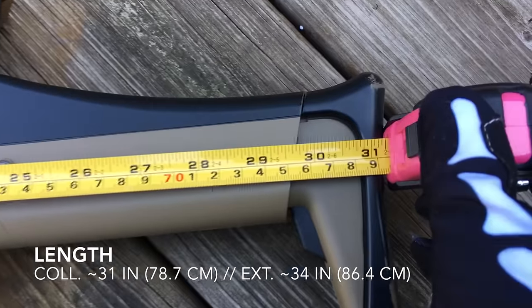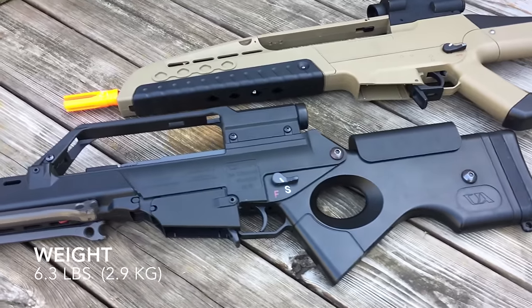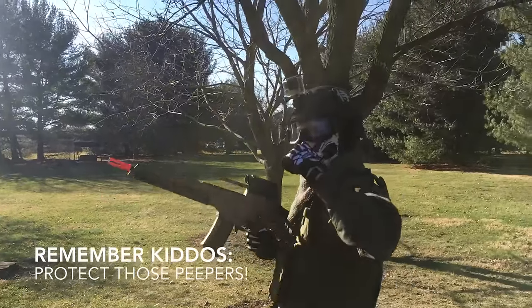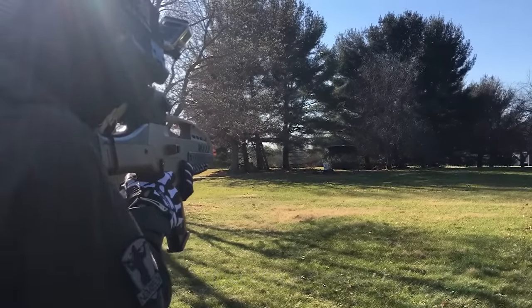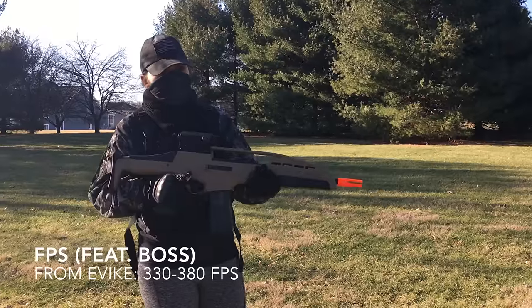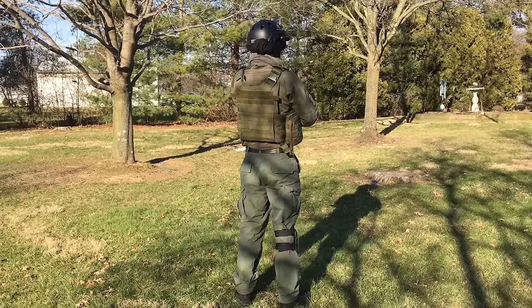The XM8 is 31 inches long with a collapsed stock and 34 inches long with an extended stock. It weighs approximately 6.3 pounds. Obviously, it feels very similar to a G36 style rifle like the CA SL8. Always remember to wear eye protection when firing an airsoft gun. I experienced no feeding issues with the included magazines, though the trigger response leaves something to be desired. I saw 80% accuracy at 100 feet. Engagement distance is around 70 feet, with max distance at around 100 feet. The XM8 is listed as shooting at 330 to 380 FPS on eBIG.